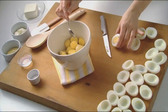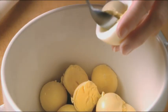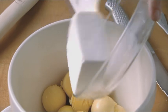Cut 12 hard cooked eggs in half lengthwise and gently remove the yolks. Place the yolks in a medium bowl. Now I'm taking half a package of softened Philadelphia light cream cheese or Neufchâtel cheese.